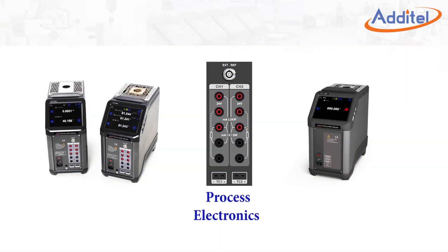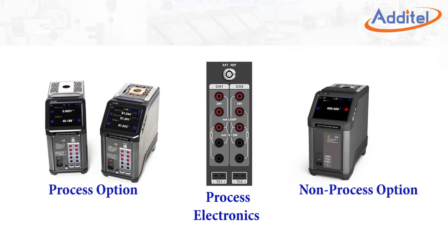The process calibrator option provides three input channels supporting RTDs, thermocouples, and thermistors, alleviating the need for a secondary readout device. The process calibrator option also combines the many features found in a HART documenting process calibrator with a temperature dry well.